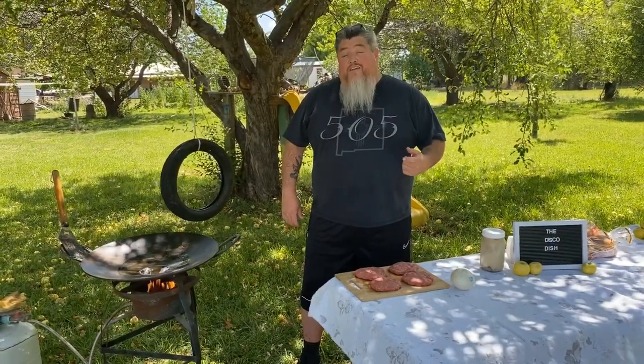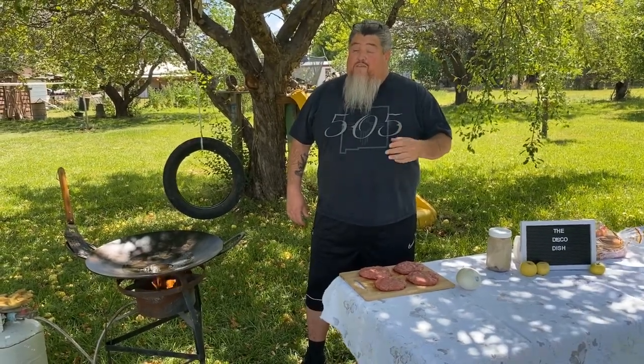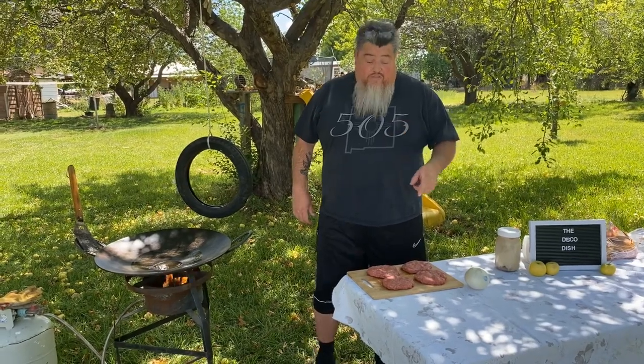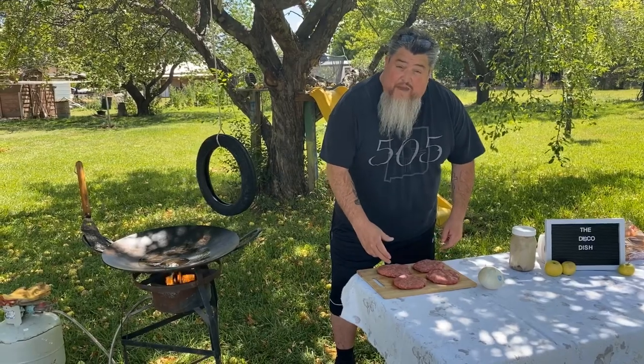Today we're going to be cooking green chili cheeseburgers, a New Mexico favorite. We're adding our own local variety green chili on this burger. Let me show you the patties — we have 50% Wagyu and 50% bison.